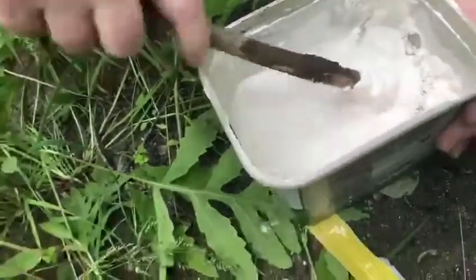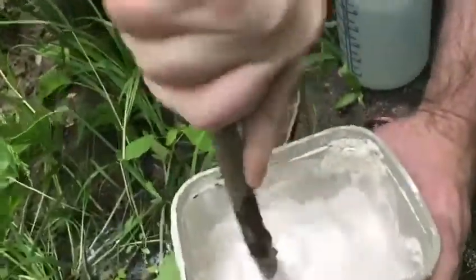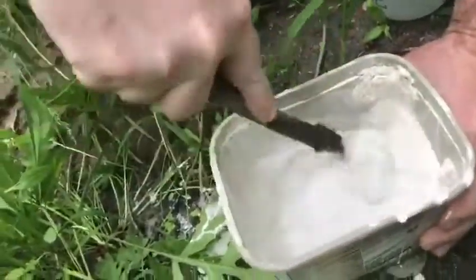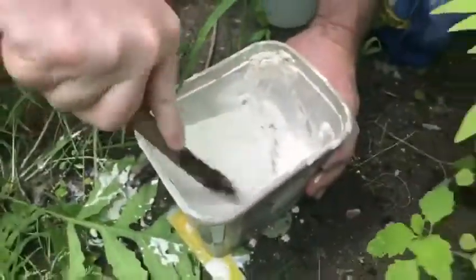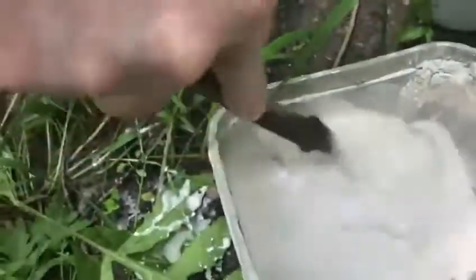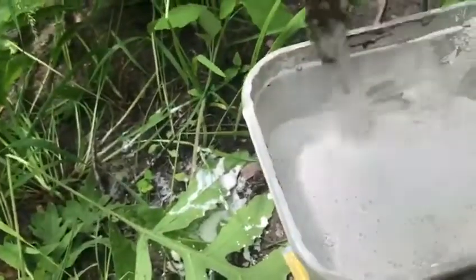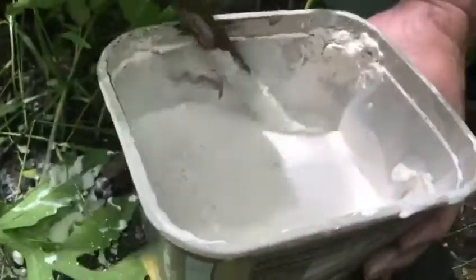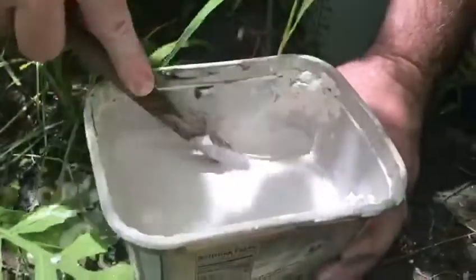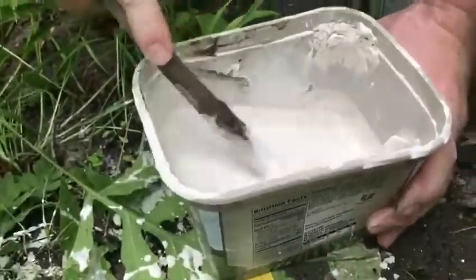If the batter is too thick, it won't seep down into the bottom of the footprint, so you won't get the definition. It's a little messy and looks like pancake batter, but trust me, don't eat it — definitely don't make pancakes out of it.